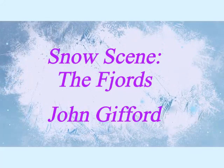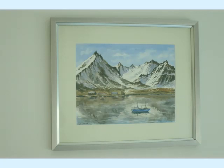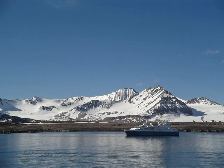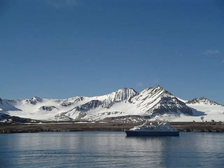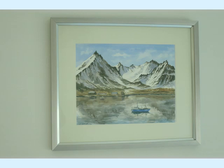Hello again everyone, thanks for watching the channel. It's painting time again and I've got another snow scene — this will be the last one for the time being, but as they say, keep the best to the last. I've actually painted this before, framed it, and it's hanging in our hallway. It's a scene I painted about six years ago when we were on a cruise to the fjords, and the ship stopped at a small island called Spitsbergen, which belongs to Norway. The view was spectacular so I just had to get the paints out.